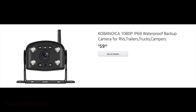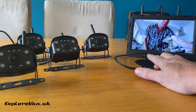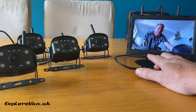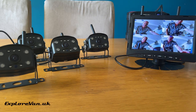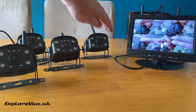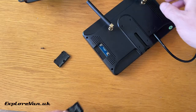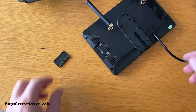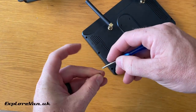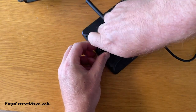A key benefit of the system is the ability to add up to four additional cameras, which once paired works great. Something we found to be an unusual feature is the ability to record. Simply by adding an SD card — which isn't included in the kit — into the monitor enables the recording feature on all connected cameras.